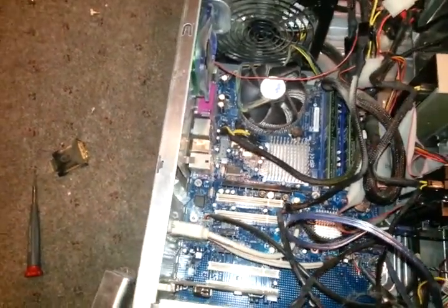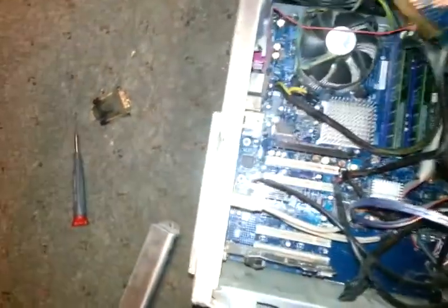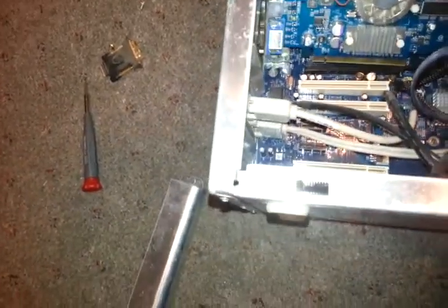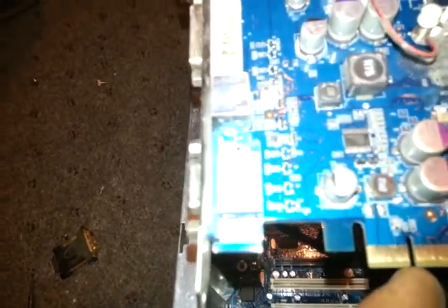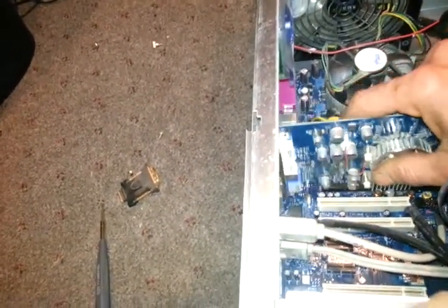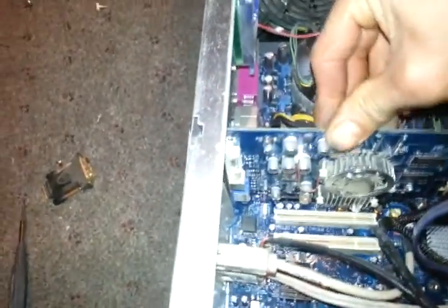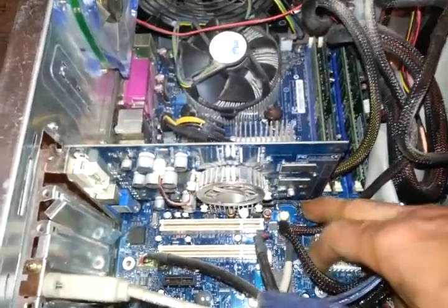It's basically the same way to install regular PCI cards. What you want to do is get it in there, and then this front notch right here — you want to line that up. Once it's lined up, you push down and it clicks in.